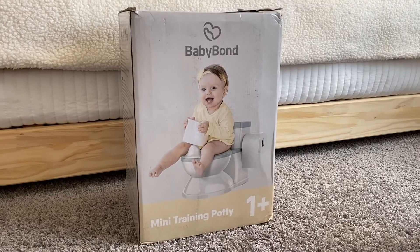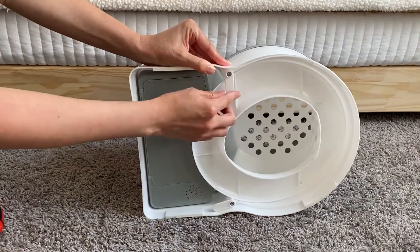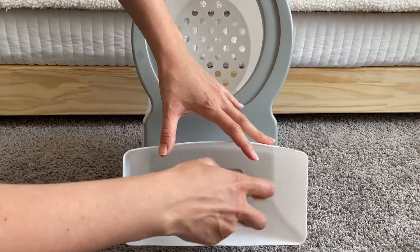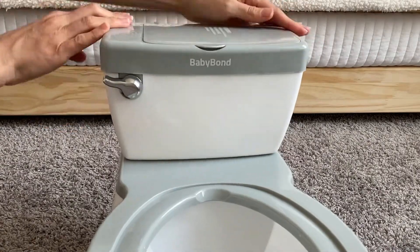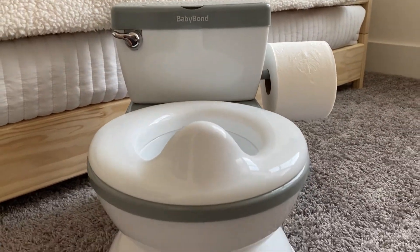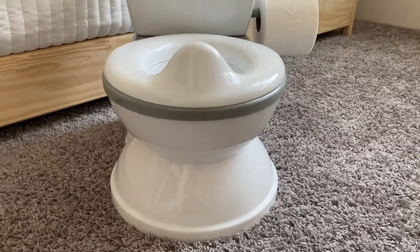So the potty came in this box and it was super easy to assemble. I love that it comes slightly compact and you would need a screwdriver just to attach the top part of the toilet. But after that, it is super simple to put together. And when you're done using it, if you want to store it away for your next baby, you can put it the same way it came in the box — it doesn't take up too much room in your storage. I love how this potty looks almost exactly like an adult toilet and it is 40% of an adult toilet size, so it is the perfect size for your little one.